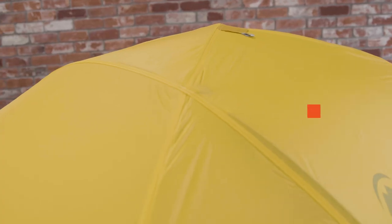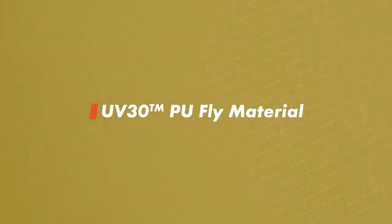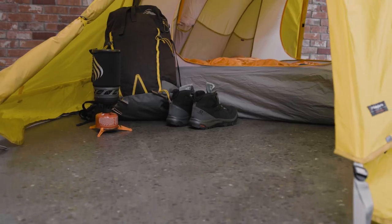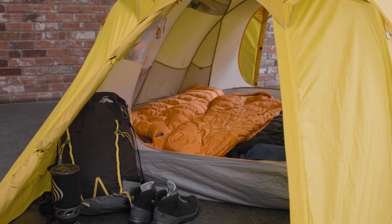The fly is constructed with UV-30 PU, our premium fly material that gives continued strength under prolonged UV exposure. With two enlarged vestibules equipped with storm flaps, there is plenty of room for sheltered entry, cooking, and gear storage.